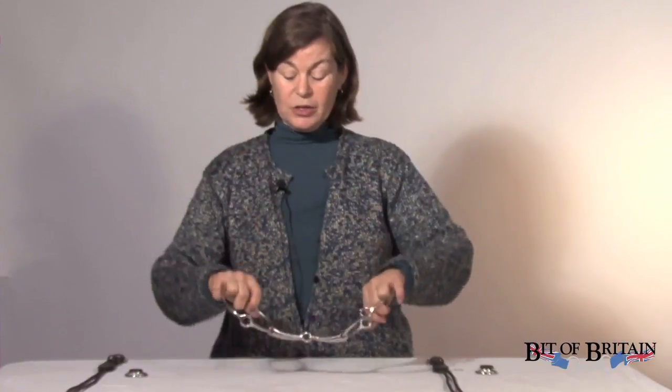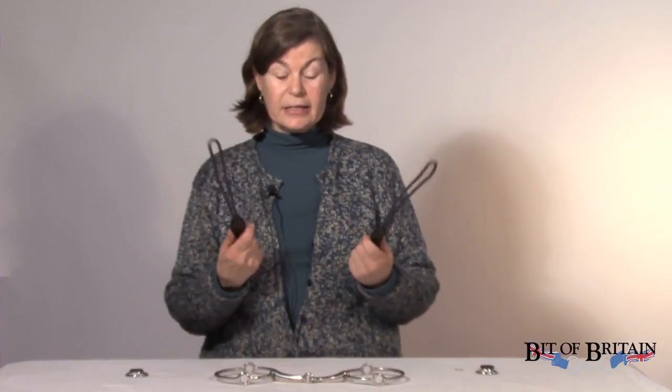You'll of course have your gag bit that you will have purchased separately. And then when you receive your gag cheeks, you'll get two pieces that look like that. They come with two metal rings and two little leather stoppers.